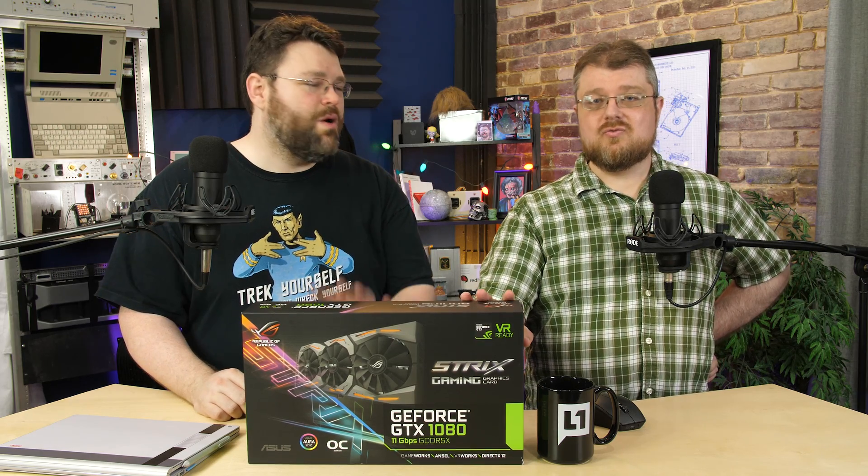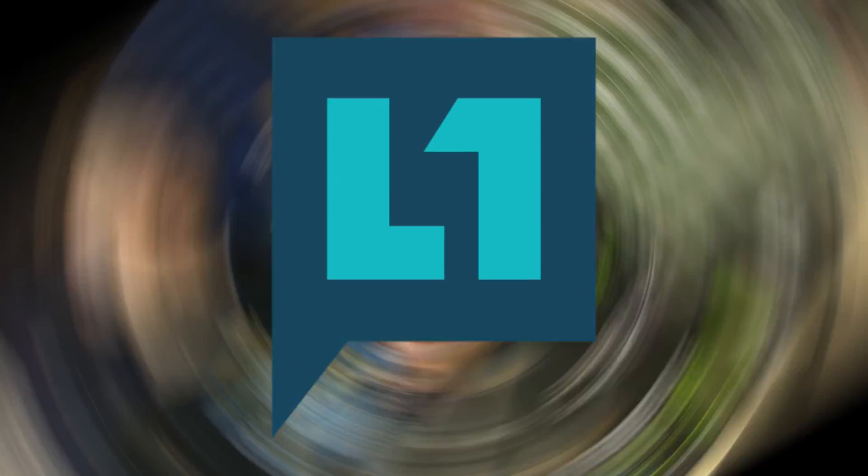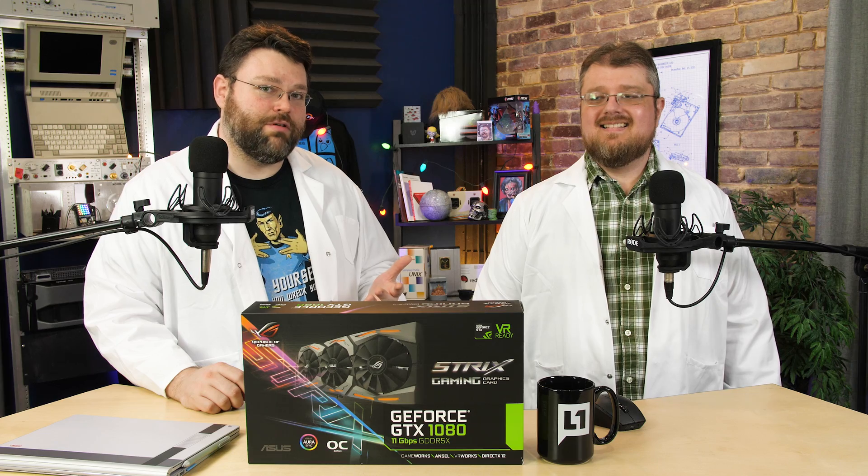Today, we're going to take a look at the Asus Strix. Wait, wait, wait — there's two of us. I think we need lab coats. It's definitely a double threat. You got to track yourself before you wreck yourself, and there's a lab coat.